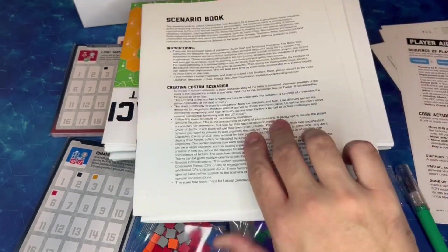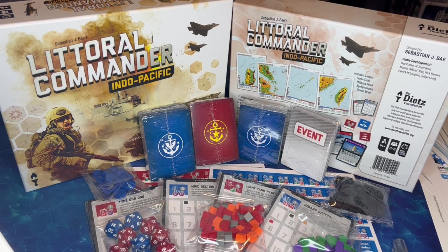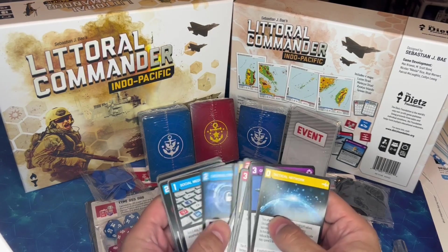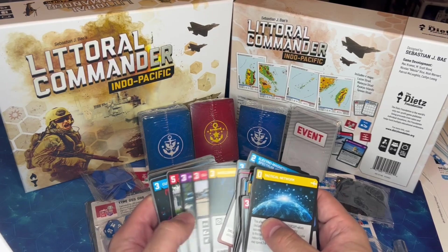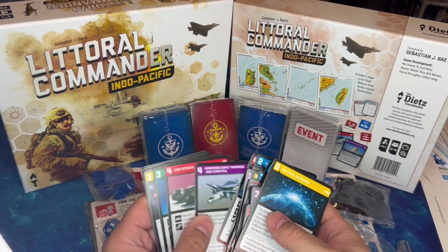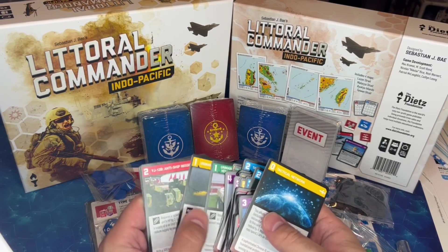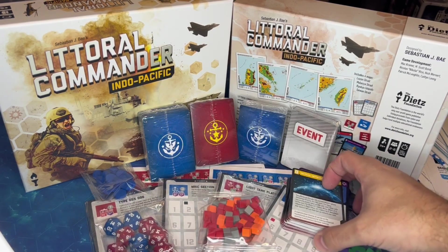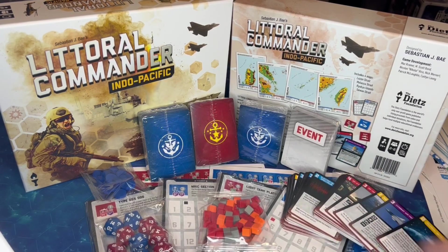So there you have it — Littoral Commander. The box is quite hefty, and now that we've gotten everything out you can see why: it is just chock-a-block full of stuff. Very happy with the printing and the graphic design — the design and printing is very nice, very high quality. This is not a surprise because I've been following the development of this game for quite a while. There have been lots of work-in-progress posts that Sebastian and the Dietz Foundation put up on Twitter and various other places. It's been a fun journey watching them work to make this game a reality and expand it beyond just the active duty military audience it was previously targeted at.